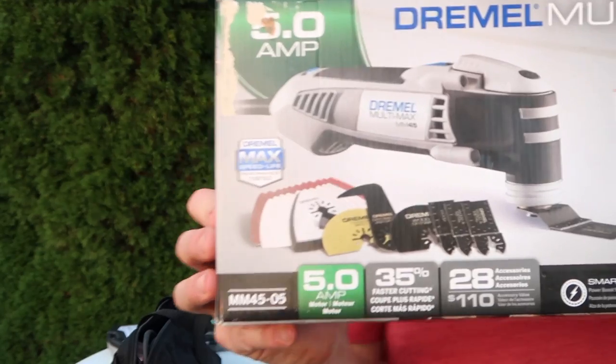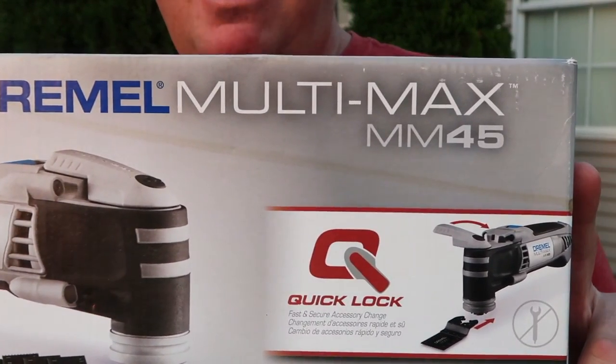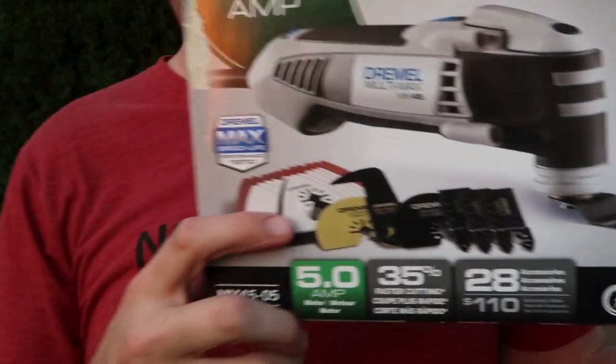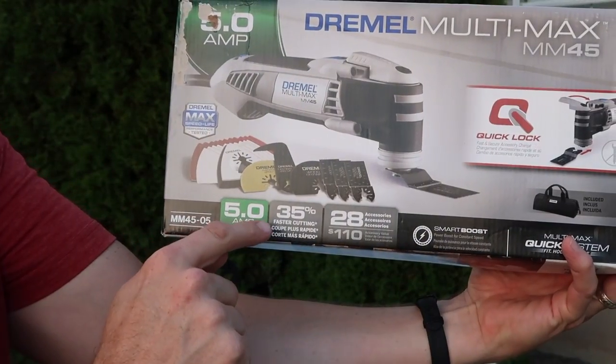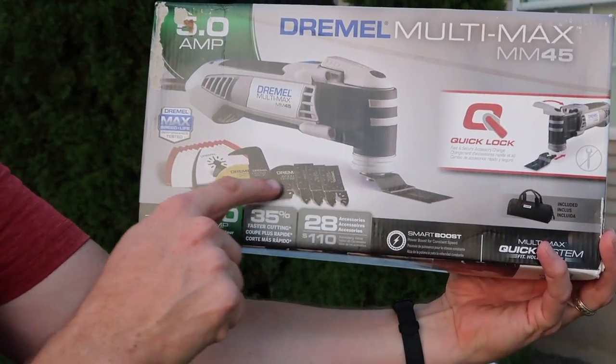Today's tool is the Dremel 5-amp Multimax MM45. There's a smaller version, but this is the bigger one. It's a 5-amp motor, which is 35% faster cutting, and it comes with 28 accessories.